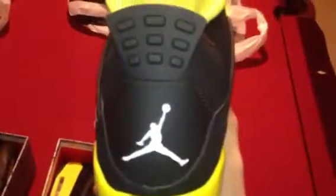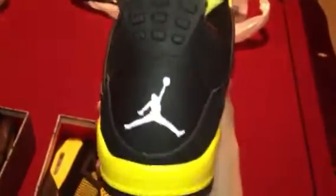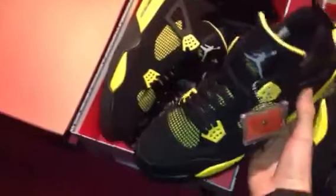On the back here you got your white Jumpman and your black pull tabs, inside the tongue you can see the Air Jordan. Just to show you, these are the other pair as well. There they are guys, take it easy.